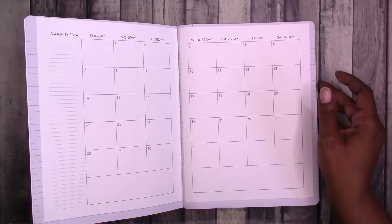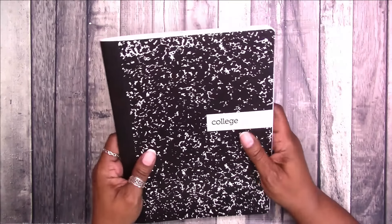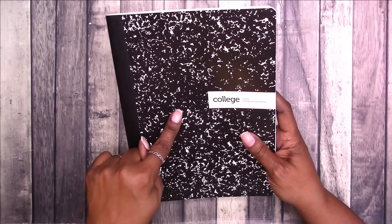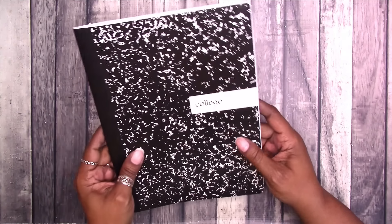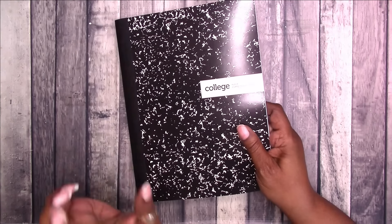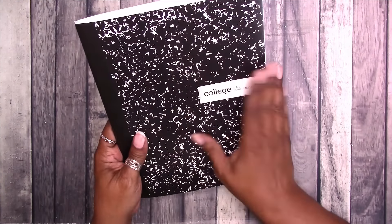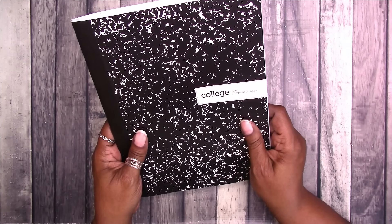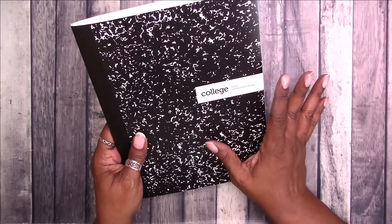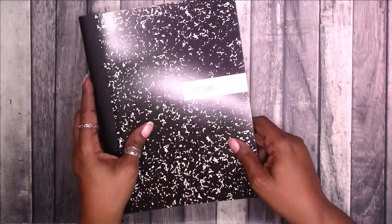Before we get into decorating and setting up May and the weeklies, I'd like to customize this cover. I have a graphic in mind that I need to resize and prep. I think I'm going to use a sticker paper method, and I'm not sure if I'm going to sand this or not - I may need to. So I'll use a little glue stick, possibly sand it, and sticker paper to get the cover ready.